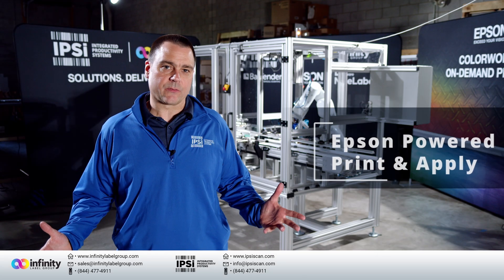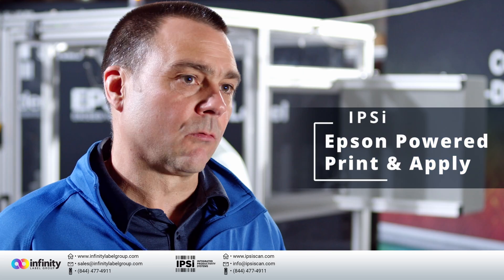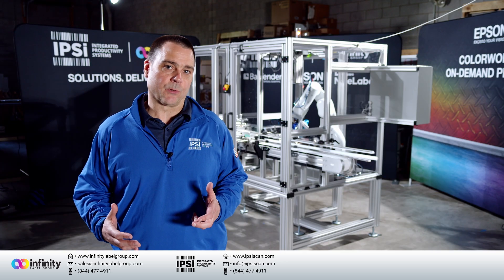Hey guys, it's Rick from Integrated Productivity Systems. Today we're here to present the most innovative flexible robotic print and apply system for printing high quality color labels and applying them next label out.